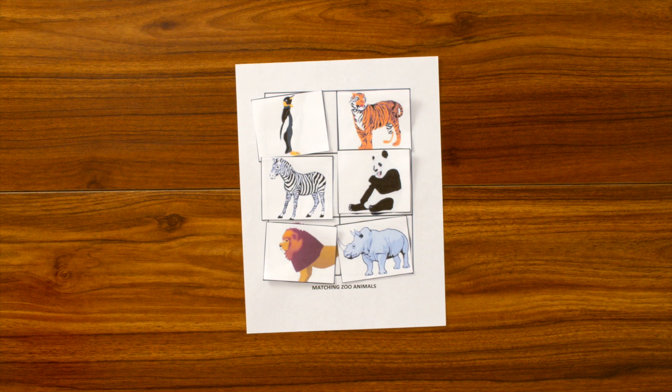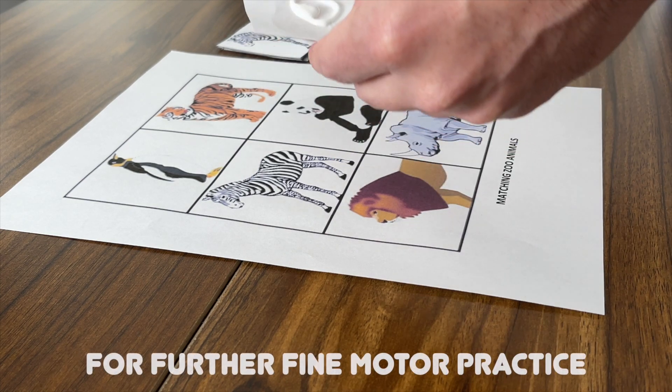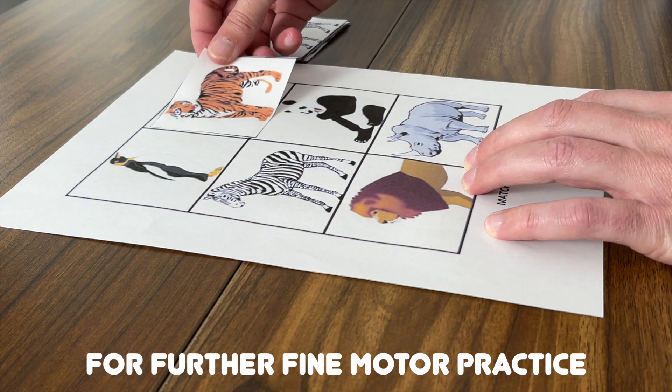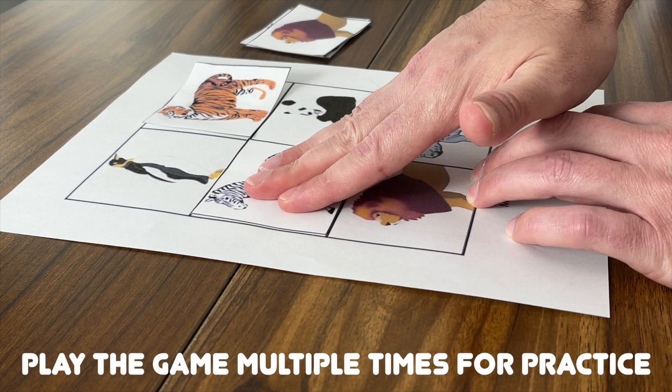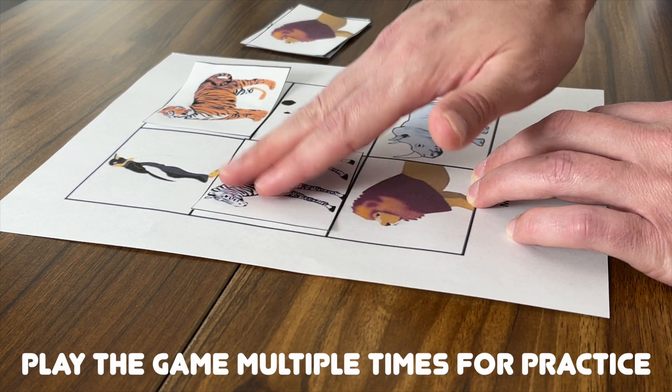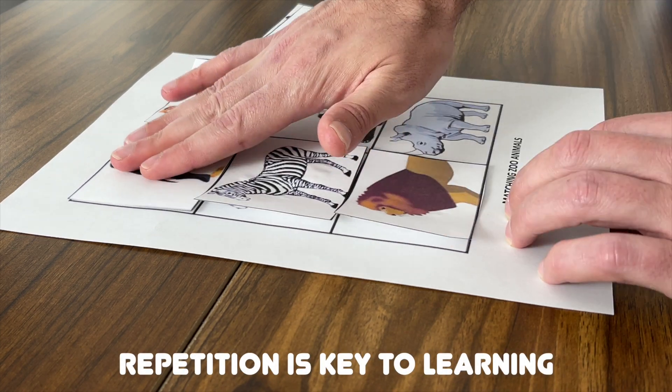You can also take this activity further by gluing down the different objects. Gluing is another great way to practice our fine motor skills. It's also a good idea to play this game multiple times, because the more we practice something, the better we get at it. Repetition is one of the greatest keys in learning.